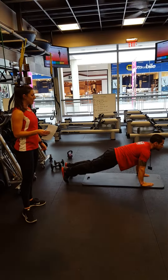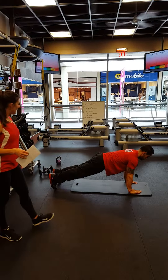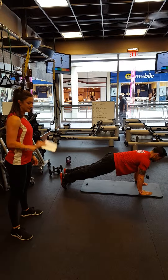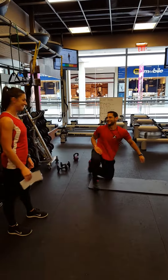Elbows pressed into the ground, forearms extended, squeezing the quads, belly pulled all the way up to the spine, chin stays tucked in. Awesome. And that's it! Yay, you guys. Way to go, guys.